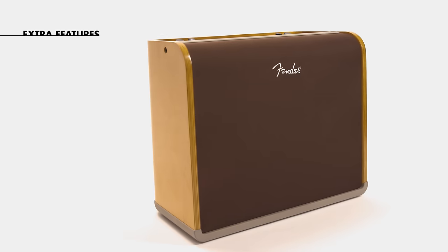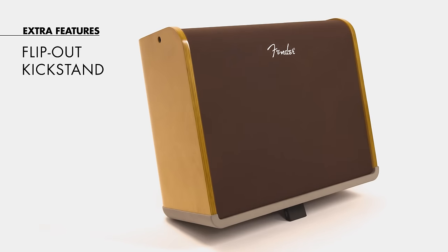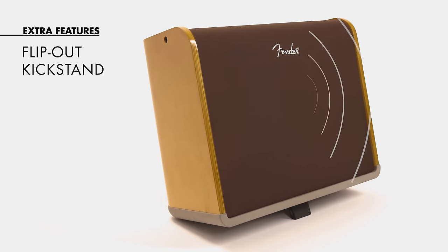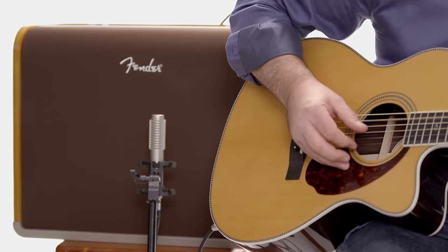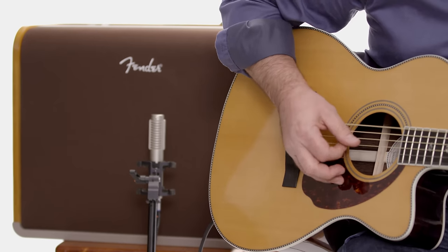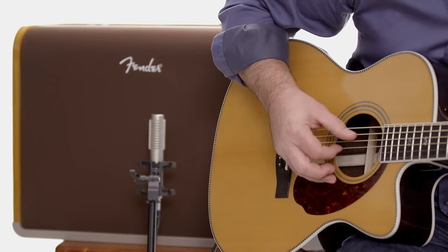On the bottom of the amp there's a handy flip-out kickstand that can tilt the amp back for you. This is good for better projection in smaller rooms. So that's the Acoustic Pro amp from Fender. I'm Shane signing out — come right back here for more videos and information. Thanks.